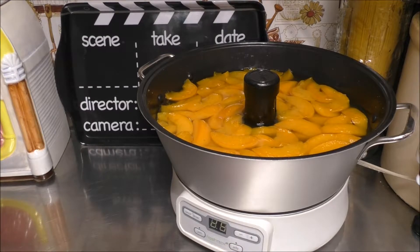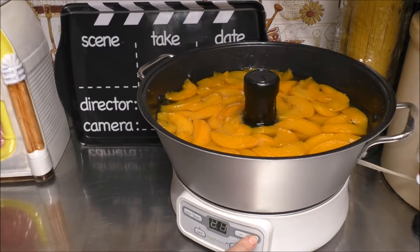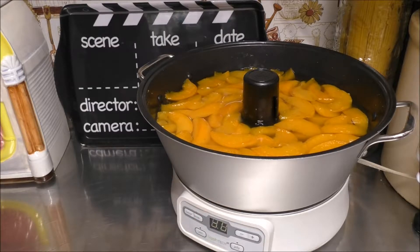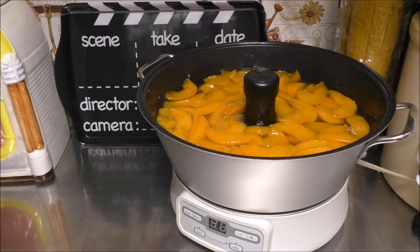Push that Jelly button, increase it to 30 minutes, push the Enter button — and you know the procedure.